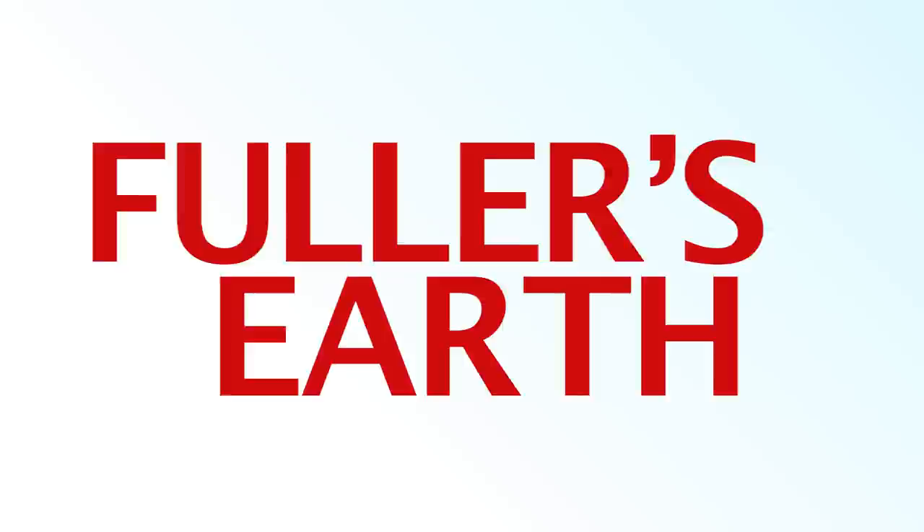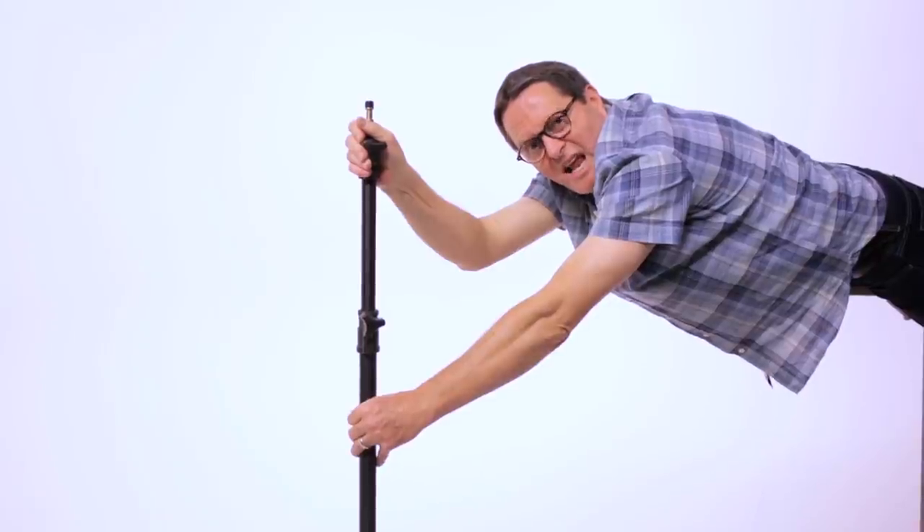So keep those cameras rolling, keep on clicking. Don't forget to subscribe to the Slanted Lens.